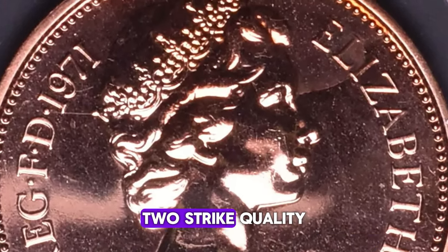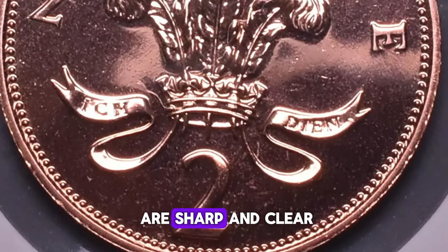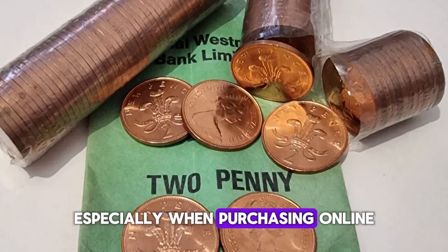Second, strike quality: ensure that the details of Queen Elizabeth II's portrait and the Tudor rose are sharp and clear. Third, authenticity: be cautious of counterfeit coins, especially when purchasing online.